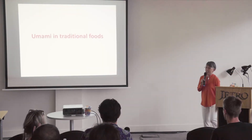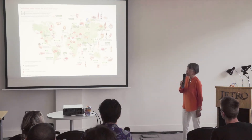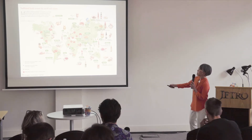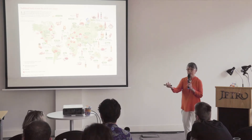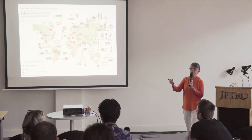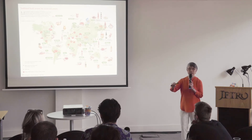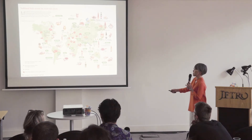Umami is a common taste around the world. This map shows many traditional condiments and foods rich in umami. In Western countries, tomato is a very important material for imparting umami taste — not fresh tomato, but dried tomato or tomato-based products, where glutamate is highly concentrated.